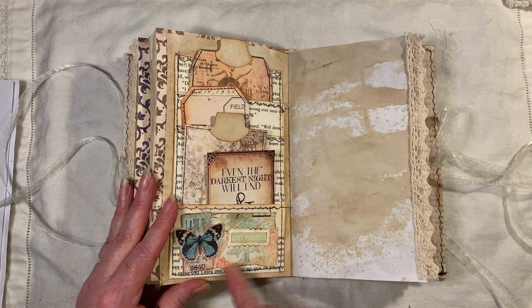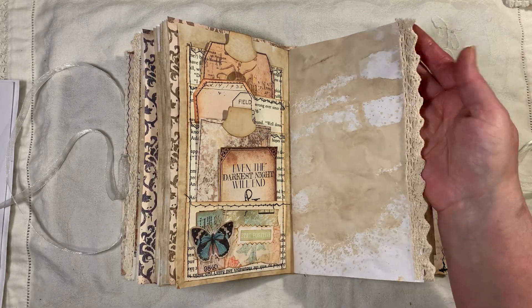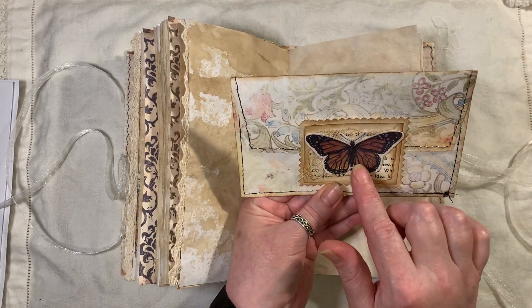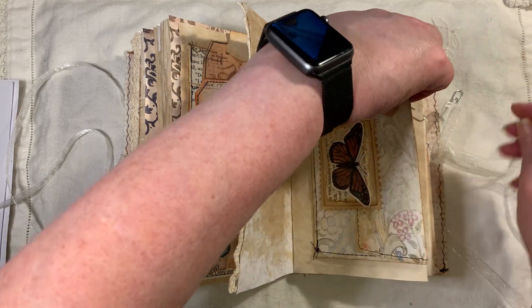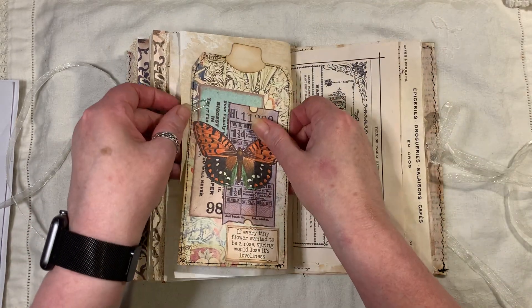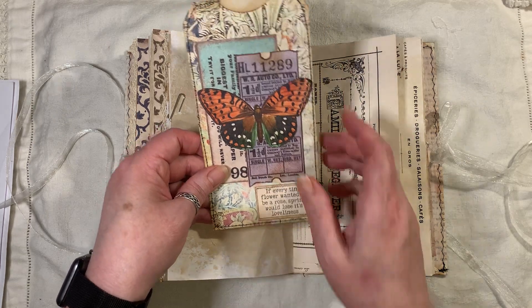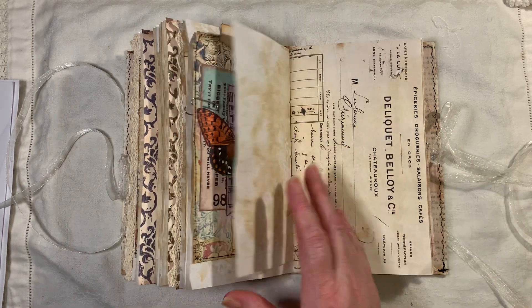Artie Maze, and then another little cluster here — a little ticket butterfly, scrap pieces, and it says 'Stay Positive'. There's crocheted trim and another envelope. The butterflies here are from Tracy Fox, and that one is Artie Maze, and so is that. Coffee dyed paper. Another one of these tags — William Morris, Artie Maze tickets, freebie butterfly, and that's a freebie sentiment — I think that's the spring quotes.